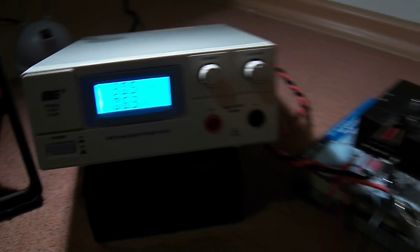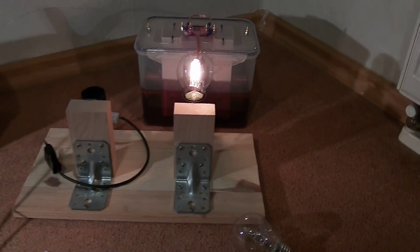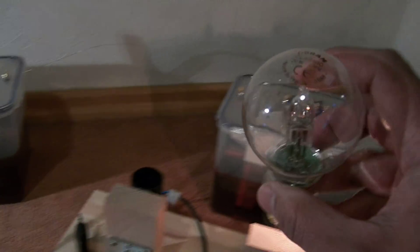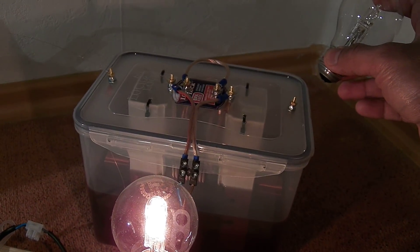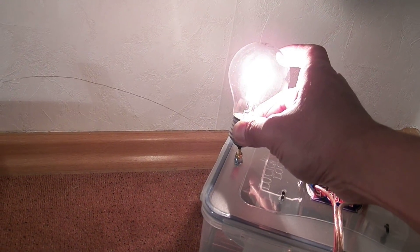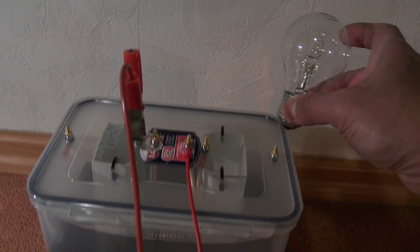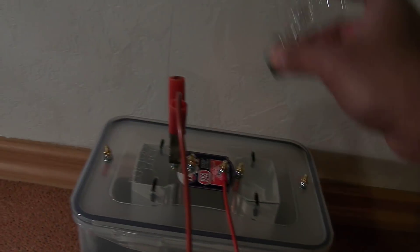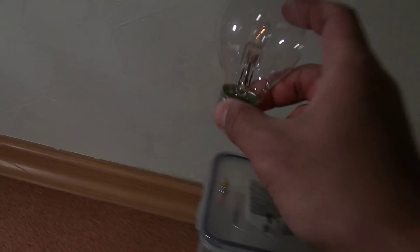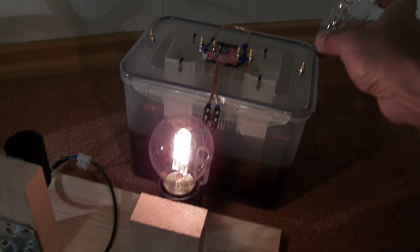Now I'm going to show you — here I have a 20 watt light bulb. I'm going to connect this with this terminal, here and here. Okay, you can see both light bulbs are on.